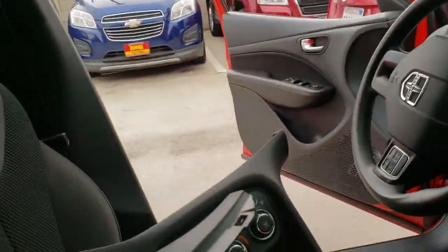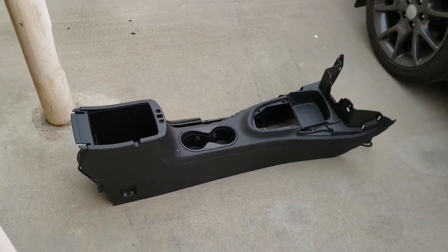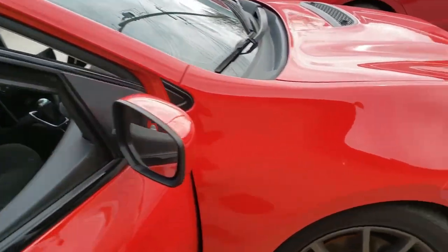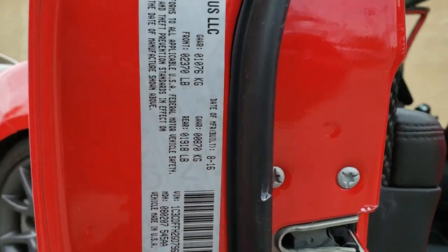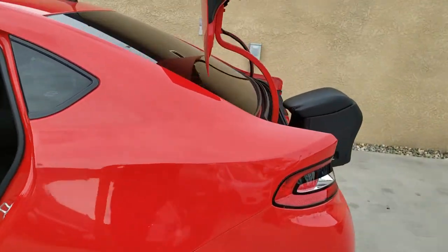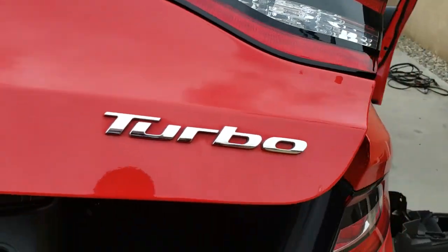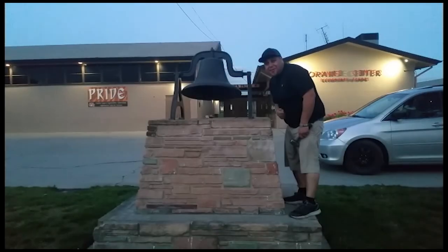That would probably make it a lot easier to get this whole thing out. Now that we have it out — there it is — and that's how you remove the center console on a 2016 — or possibly 2017 — Dodge Dart. Thank you for watching, please like and subscribe, and don't forget to hit that bell.